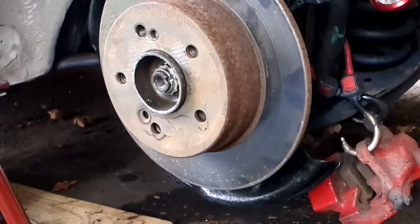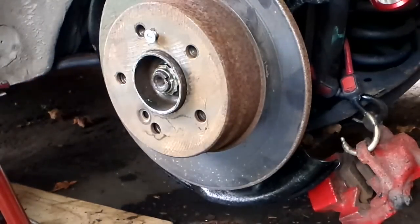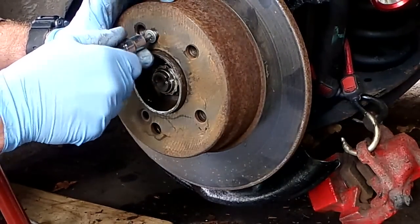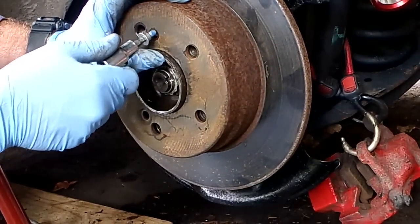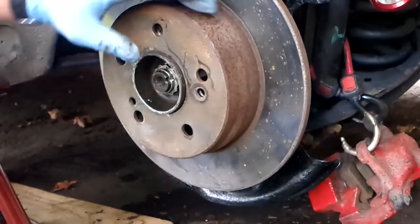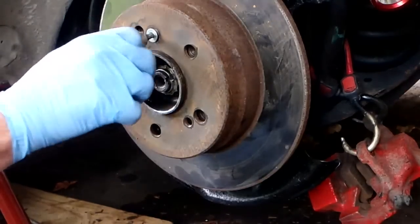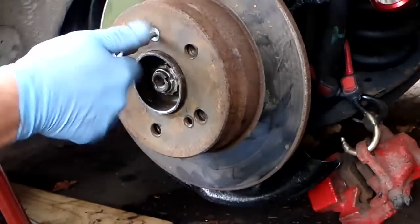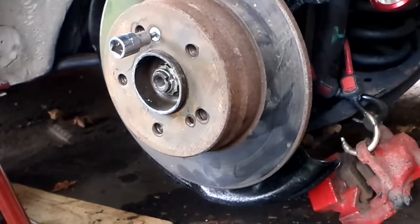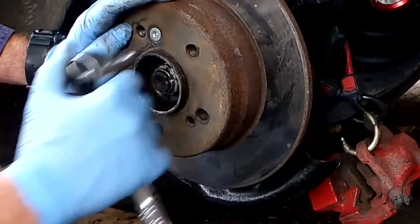There's already rust building up on the rotors after sitting for about five days. Tighten the retaining screw to about eight foot-pounds.